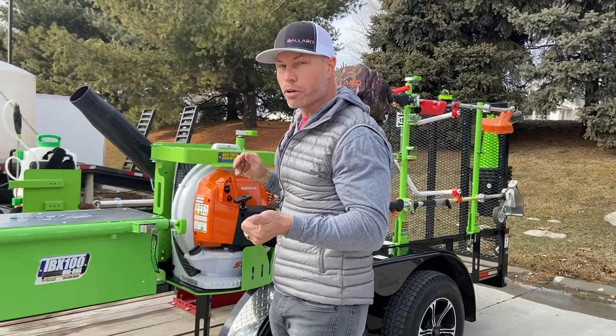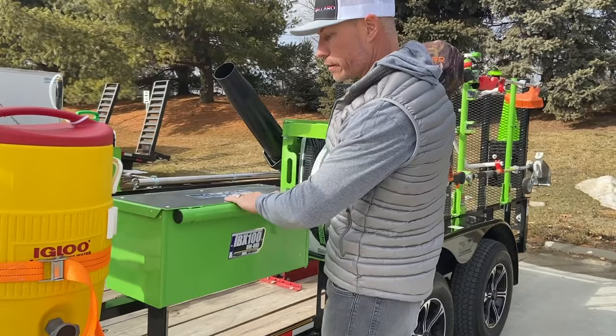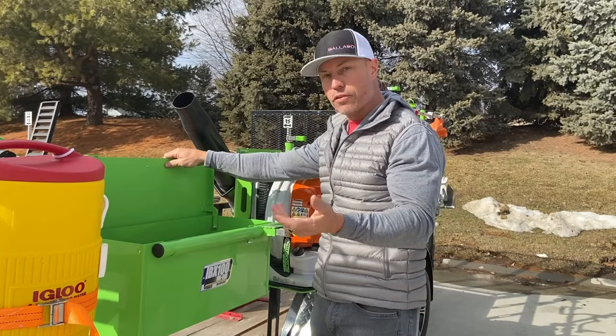Got the new TBX100 here — it's a great toolbox. It's got the working top on here. Quick release. You can keep your shoes, gear, straps, mixed fuel, gloves, whatever you need right in here. Lock it in place. Simple.